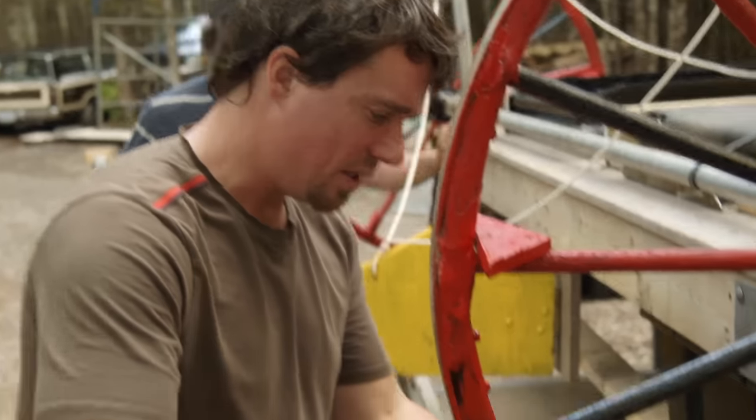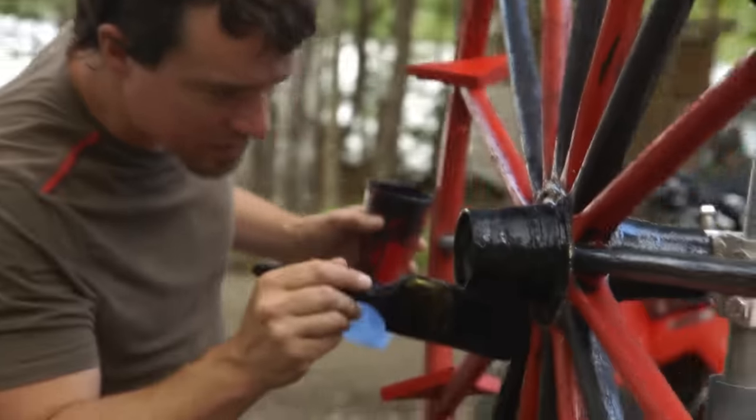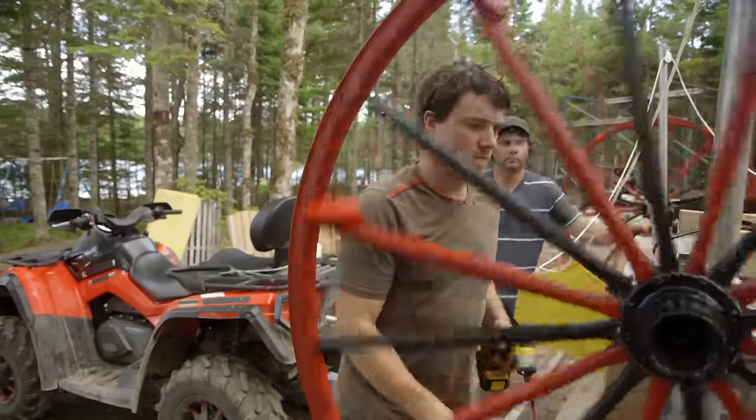You like my rudder, brother? These are just the little triangles that are going to catch the water and hopefully move us around. The wheels are done — let's put that gate on and get going.